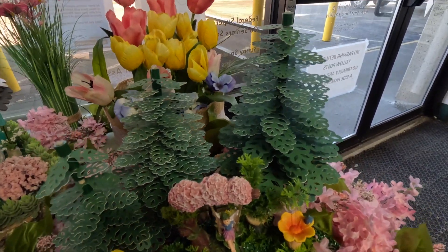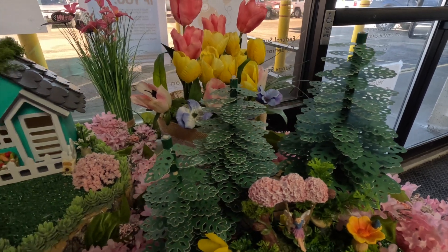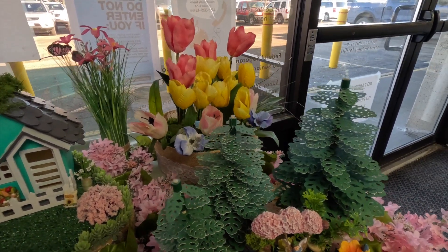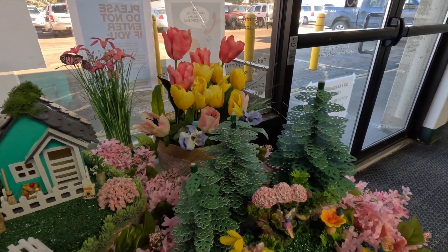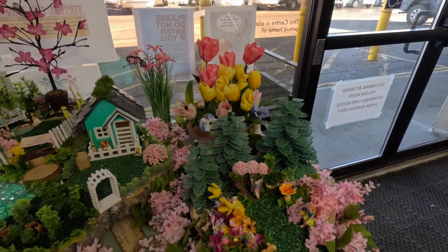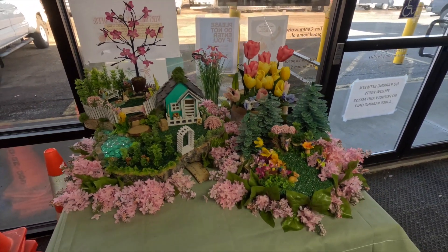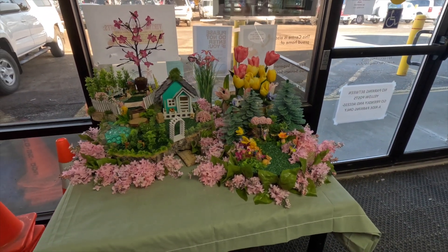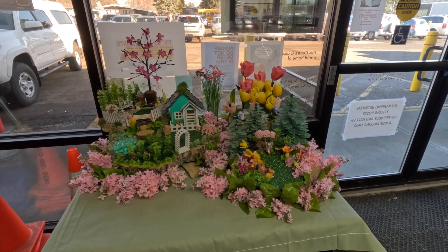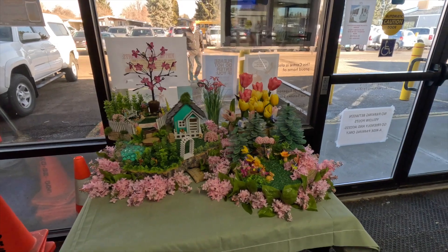You may recognize those evergreen trees — I had them in the winter display and I thought they would work just fine for this little fairy garden. So this is our fairy garden for spring at the Norbridge Senior Center.